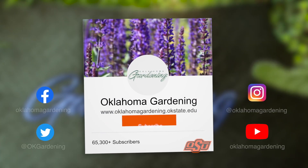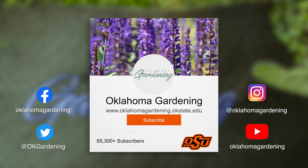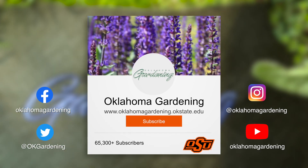We hope you enjoyed this video. It's part of our Oklahoma Gardening YouTube channel. You can also find more videos on our OK Gardening Classics YouTube channel and join us on social media for great gardening tips, photos, and discussion.